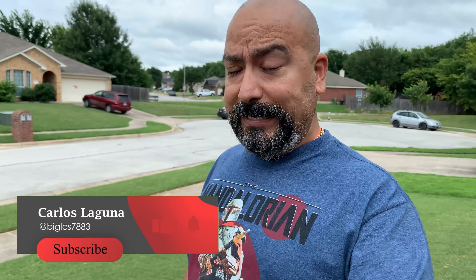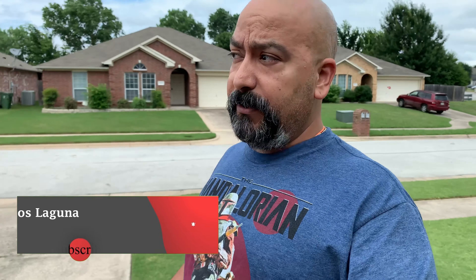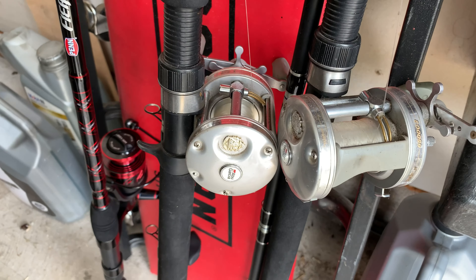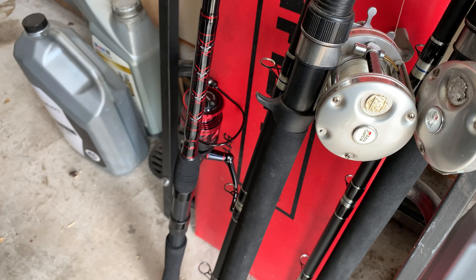Welcome back to my channel. Today we're going to be talking about how to spool up your line. I bought a rod yesterday — for those following me on Instagram or Facebook — I got a new rod for myself and for Carlitos. I want to start doing cut bait, and with cut bait you have to launch that bait out further, which means longer rods.